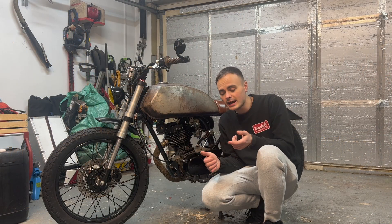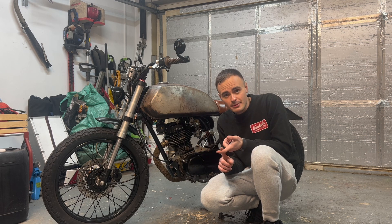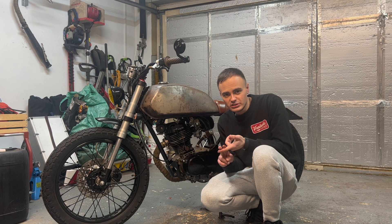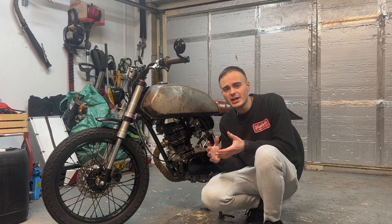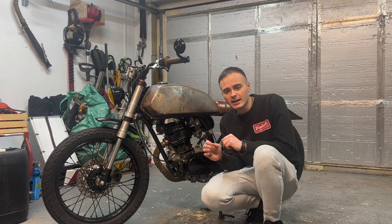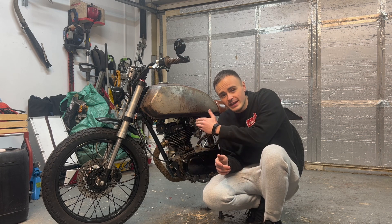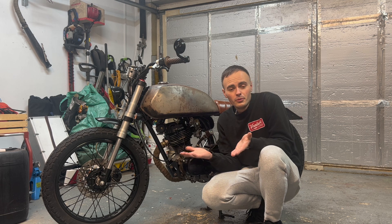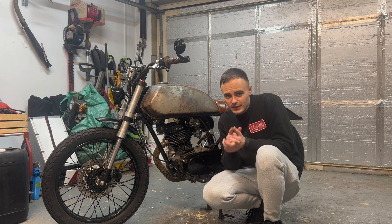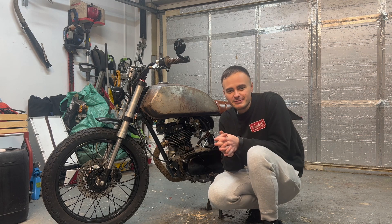So there we go — I've shown you how to replace the contact breaker, check the point gap, and adjust the ignition timing. In the next video I'm going to show you how to use a timing light so we can check whether we got that spot on — at the point where the contact breaker opens it should be in line with the F mark on the flywheel. Stay tuned for that, don't forget to subscribe to the channel, and hopefully I'll see you then. Cheers guys, bye for now.